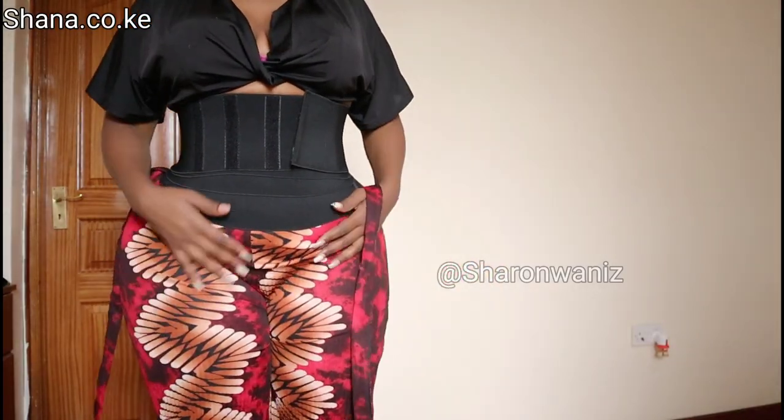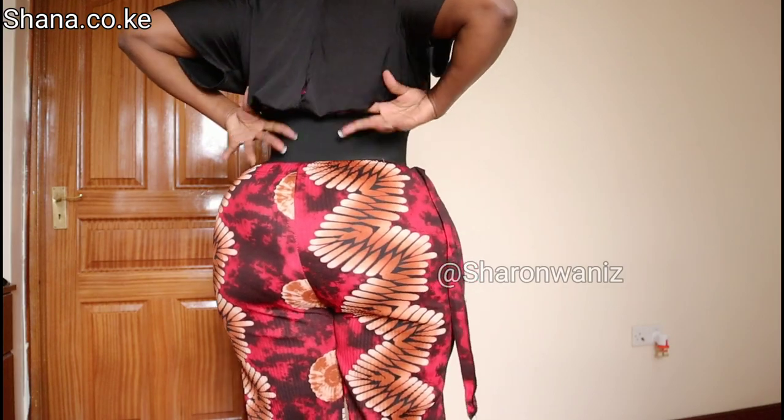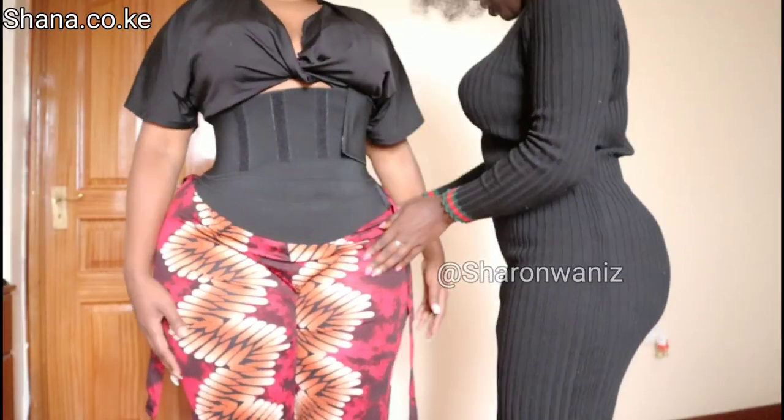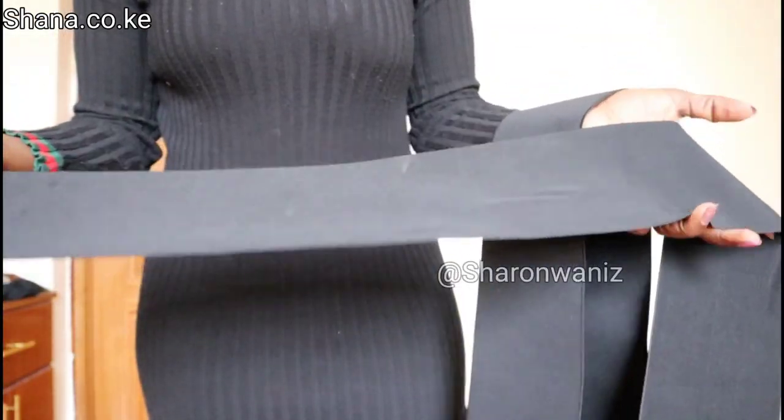Hi guys, how are you doing? I hope you guys are doing great. In this video I'm going to try this tummy band on someone who's slightly thicker than me. If you find this video entertaining, interesting, or if you learn something from it, give it a thumbs up, comment, and don't forget to subscribe.